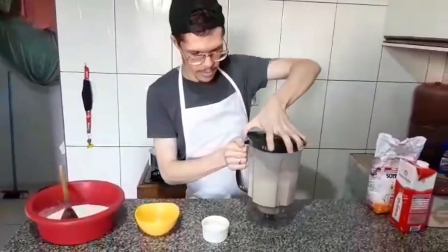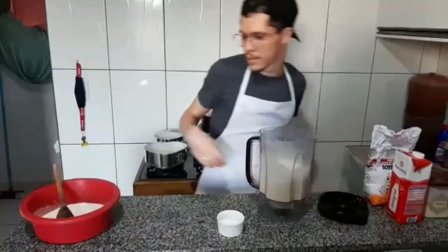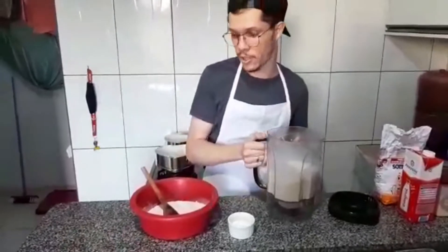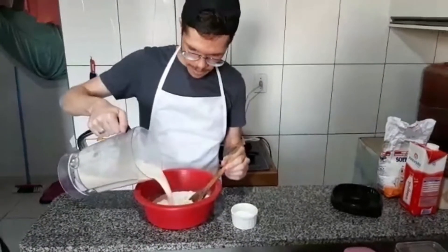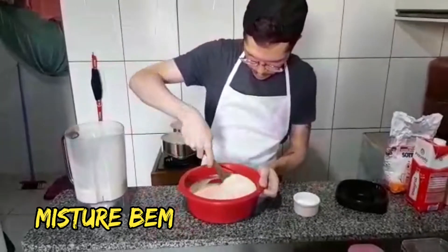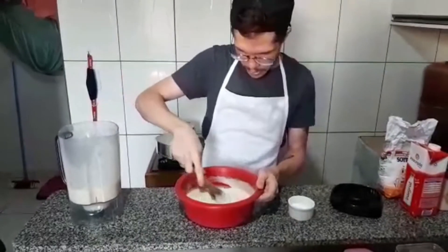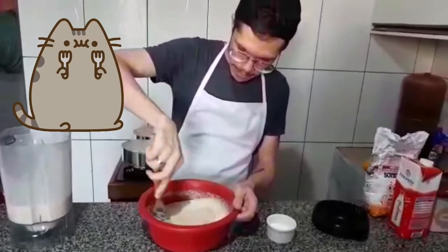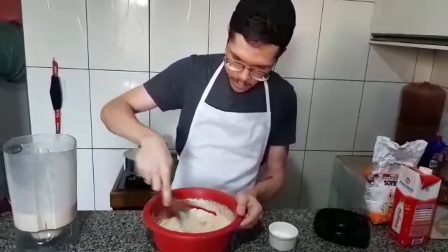This step is already done. Here I have two cups of flour — the same size cup I used for the milk. I'm going to add it in here. If the dough needs more flour, we're going to add it until we reach the consistency we want.